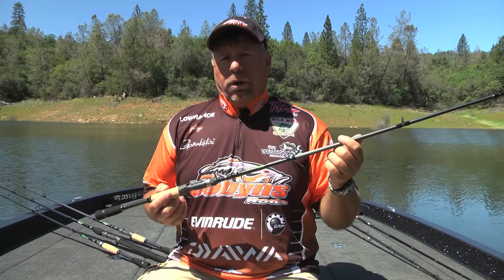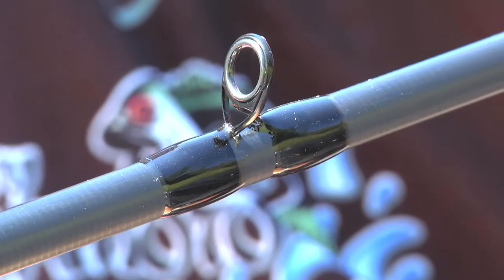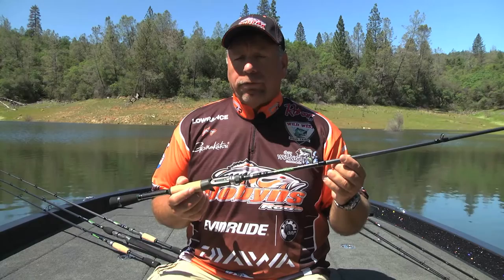It's got Tory material in the blank. It's got Portugal 1A grade cork. It's got a Fuji reel seat. It's got zirconium inserted C guides — a very durable, super strong guide. Everything we do is with balance in mind because a balanced rod is much more fun to fish with. It's lighter and it's far more sensitive.